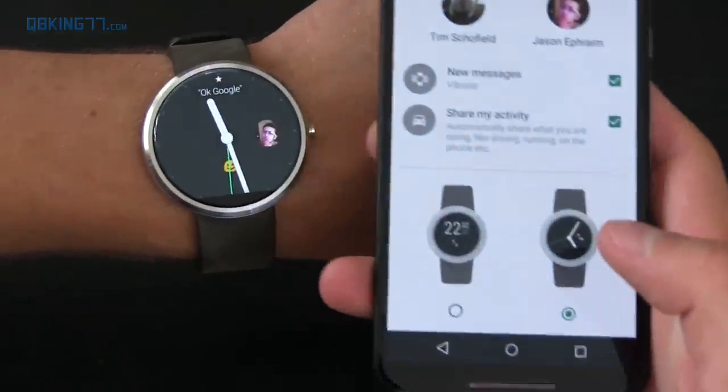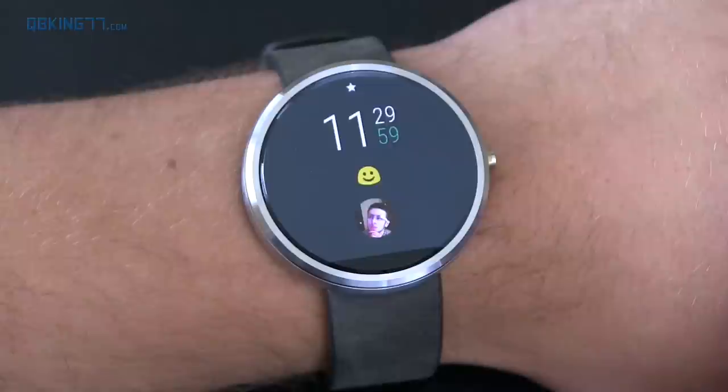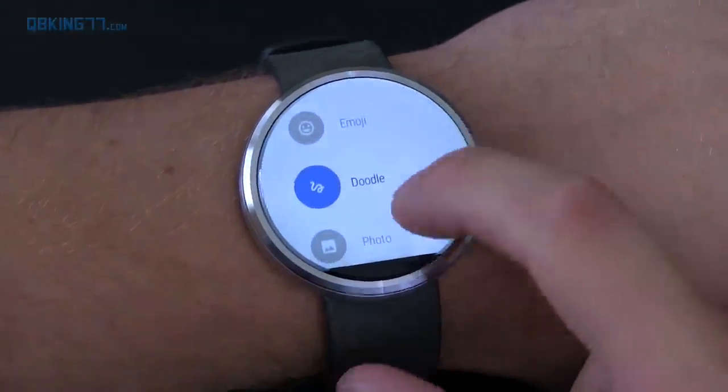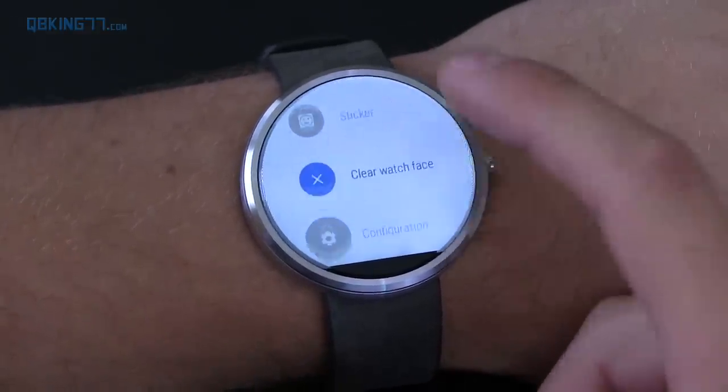Here is the analog watch face — let me light this up so you can see it. There's the analog, and here's the digital where it has the seconds counting. With the Together watch face, when you pair with someone, you can tap on their contact photo and send emojis, doodles, photos, stickers, clear the watch face, and also unpair and configure.